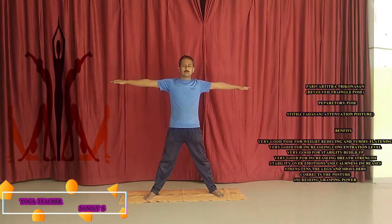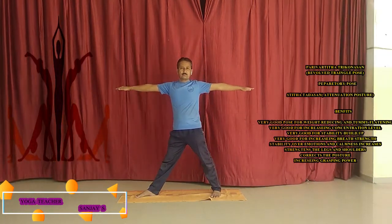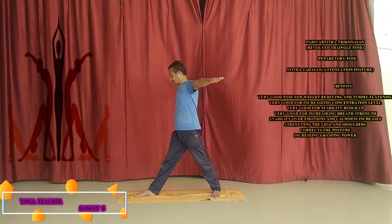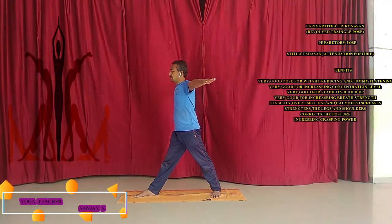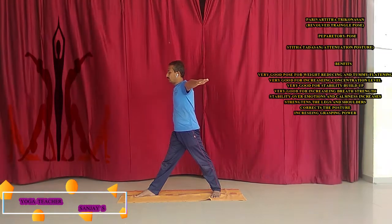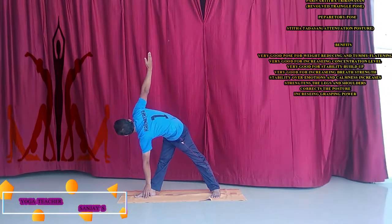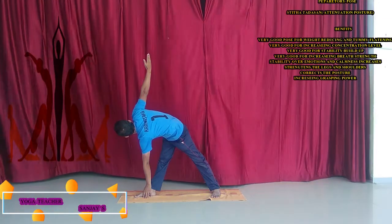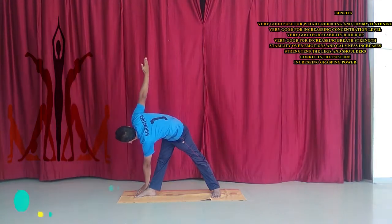Now we have to turn the right foot in the right direction at 90 degrees, and the left foot at about 45 degrees. Close the trunk to 90 degrees, facing towards the right foot. Now gently, while exhaling, reach down to the right foot, keeping the hands straight. Close the face towards the ground. Hold this position for at least 30 seconds. While you hold, breathe normally.